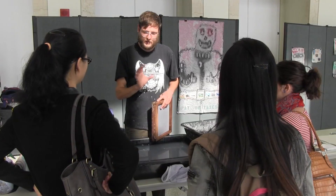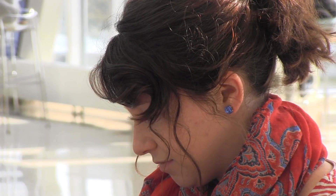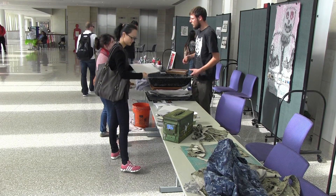Another exciting activity that the Joyner Institute is able to sponsor with these new CEIF funds is the Combat Paper Project. Combat Paper facilitates workshops wherein veterans in the community transform military uniforms into handmade paper.